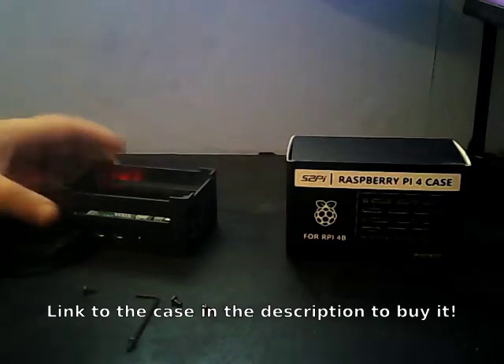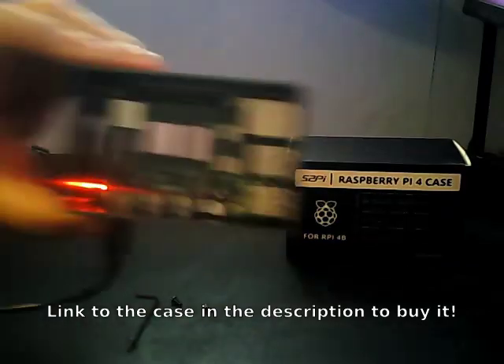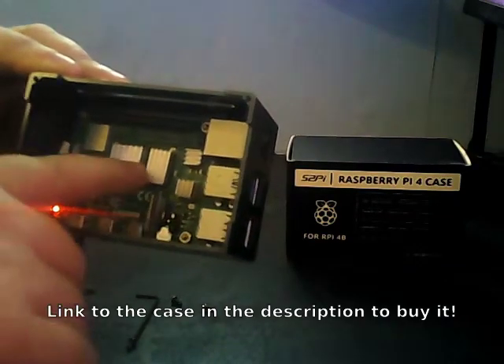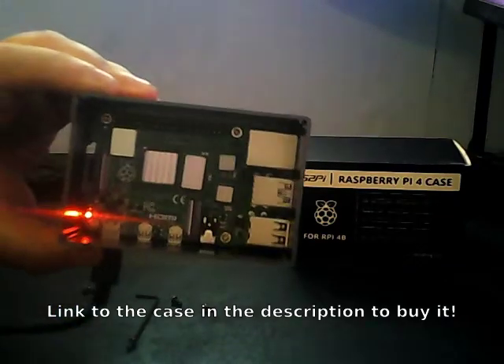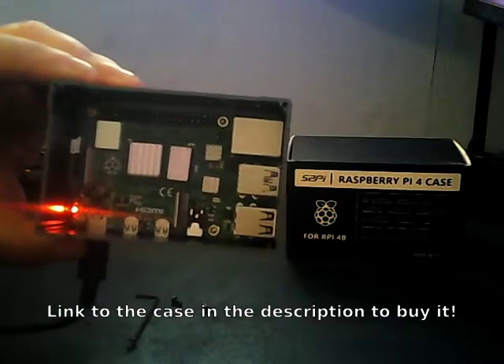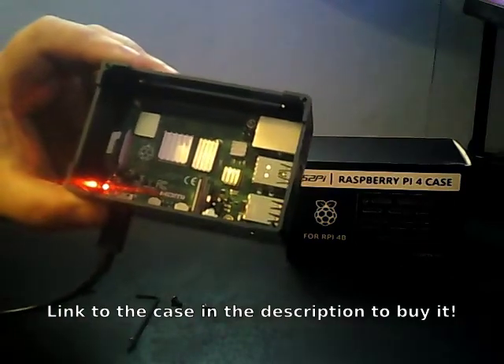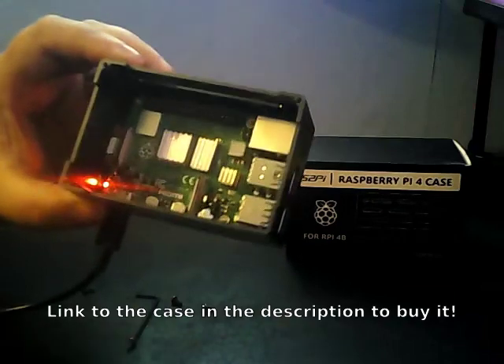I've got the lid off now, so I might as well show you this. This is the board with the heat sinks — you get all the heat sinks for the chips. You can see I wasn't exactly level with one of them, but they're on the chips that need them. What I'm going to be doing with this isn't going to be overly intensive.